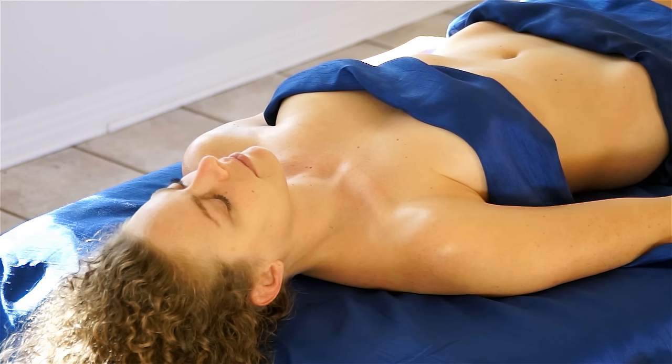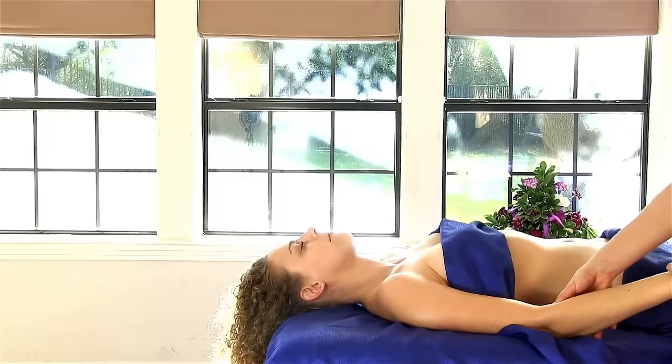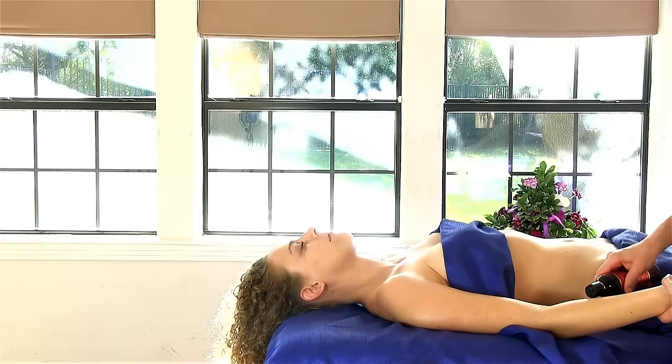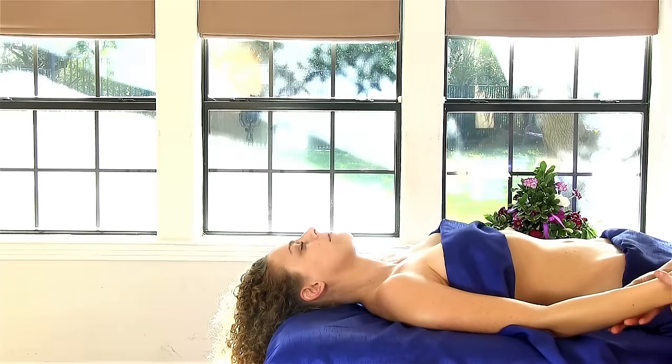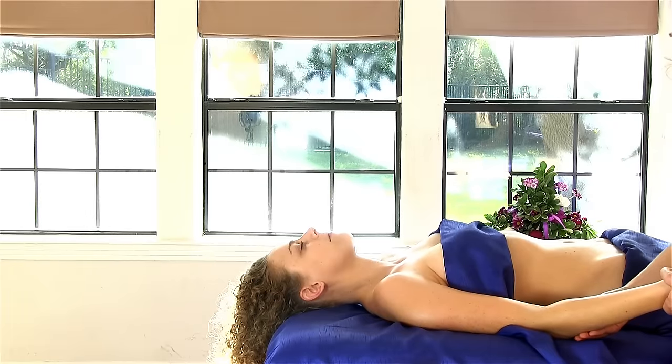Some nice thumb criss-crosses right here at the wrist, and then strip out the forearm — three passes on each side. Sometimes I add some additional oil. Three passes on the inside with pretty firm pressure.